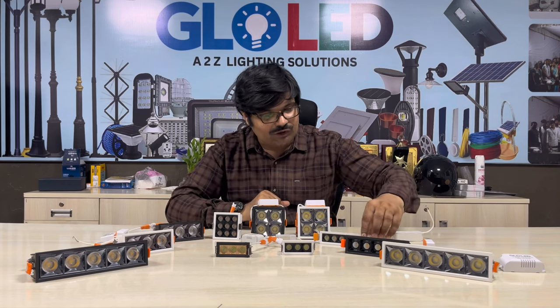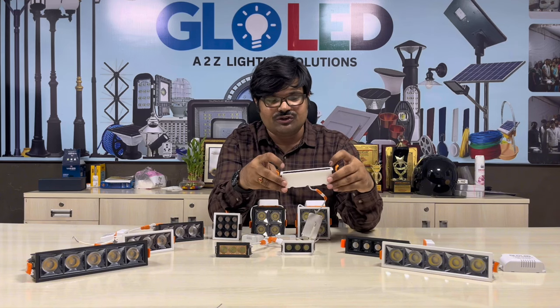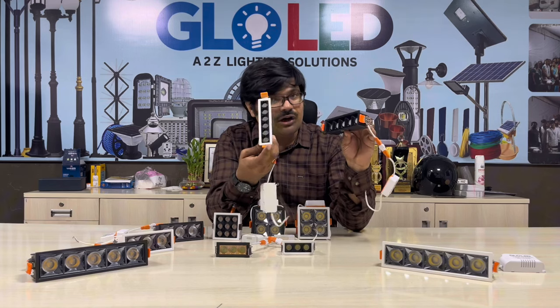When you are using it in 12 watts, you can use it here — 1, 2, 3, 4, 5, 6 — so you can use it here. This is one model.